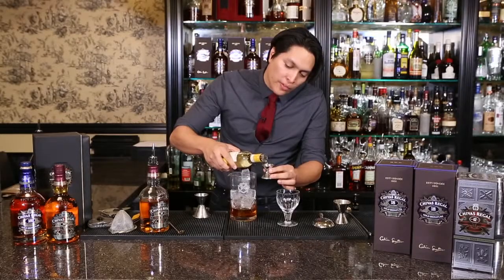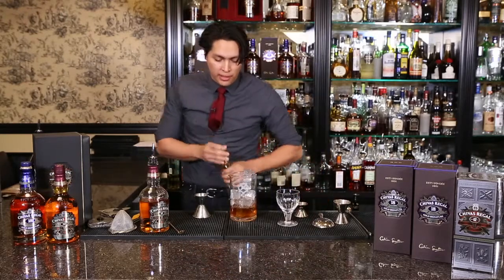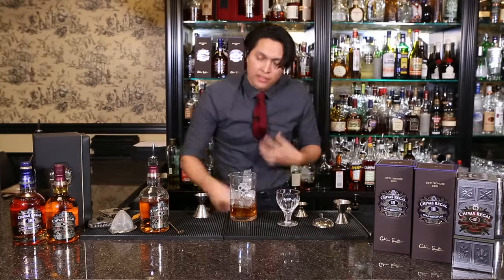Now this is going to bring in a lot of those wonderful orchard fruit flavors that you get in the Chivas 12. It's very bright and refreshing, gives it a nice little touch to it.